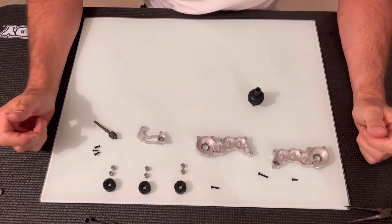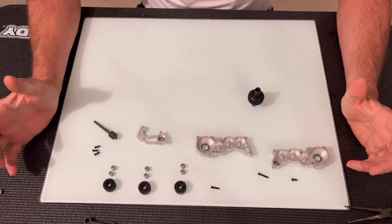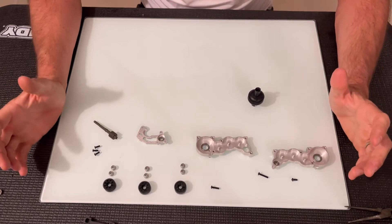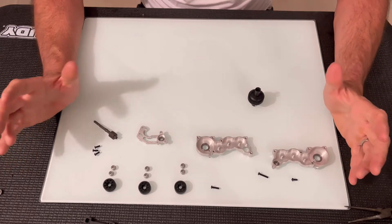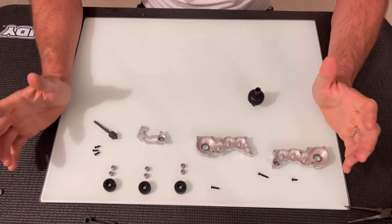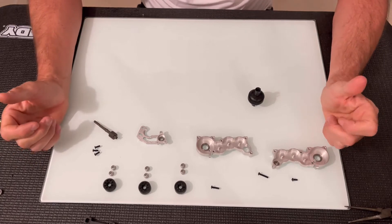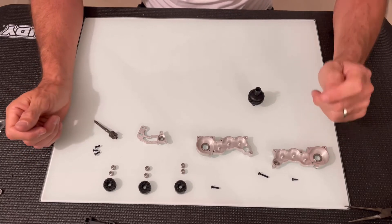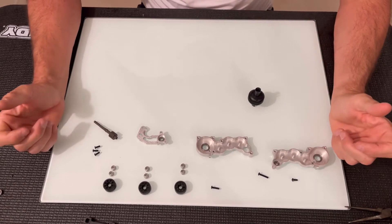We're now on to the building of the gearbox, and this was the bit that I was slightly nervous about because I'm new to buggies and I was a bit concerned that I'm not going to work out quite how it all goes together. There's no manual, so I just figured it's going to be fairly straightforward.